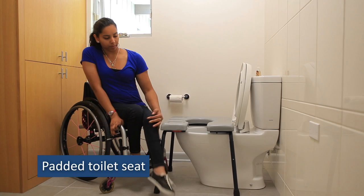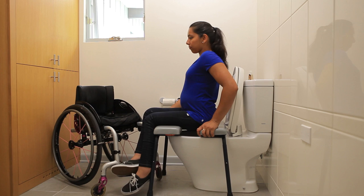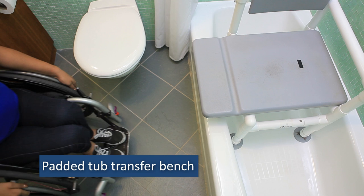A padded seat can reduce pressure to prevent skin breakdown. Supportive equipment can help you maintain your balance with bathroom transfers and while seated on the toilet. A padded tub transfer bench is one piece of equipment that could fit your needs while bathing.